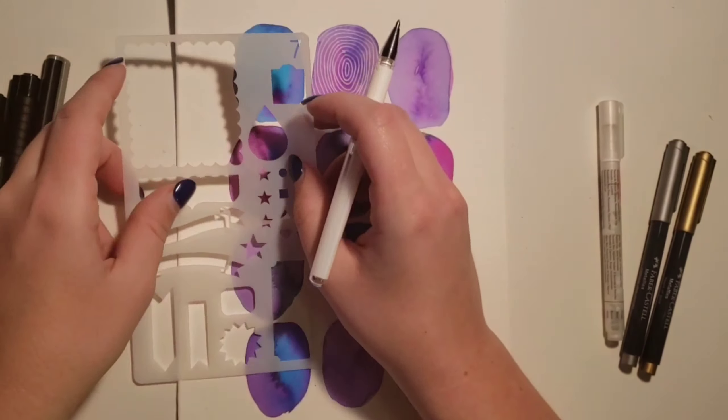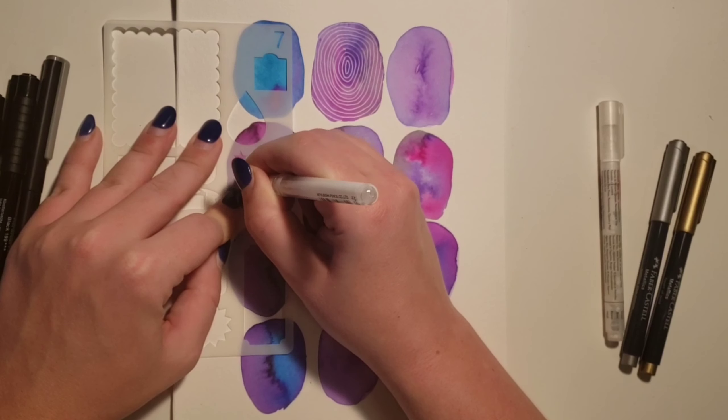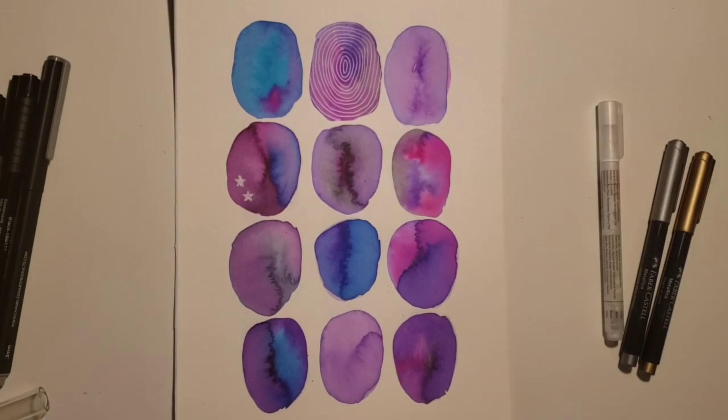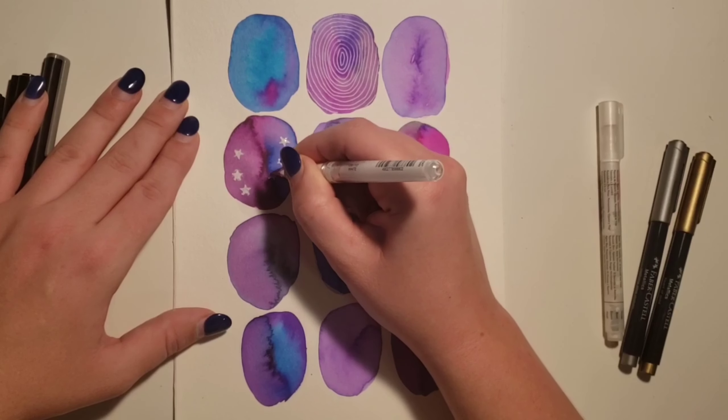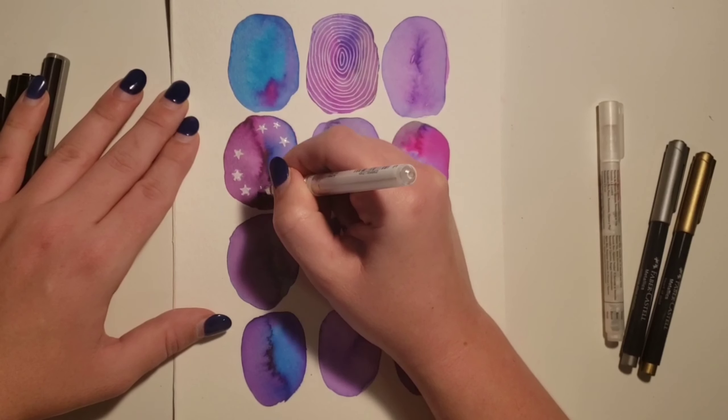Speaking of trying to be perfect, I tried to use this stencil to make the stars at first, but it didn't really work with that pen. I also discovered along the way that doodles actually look nicer when they're not perfect.